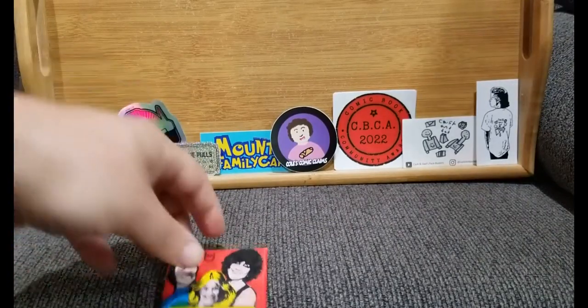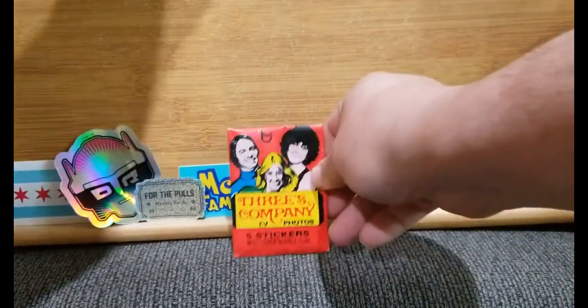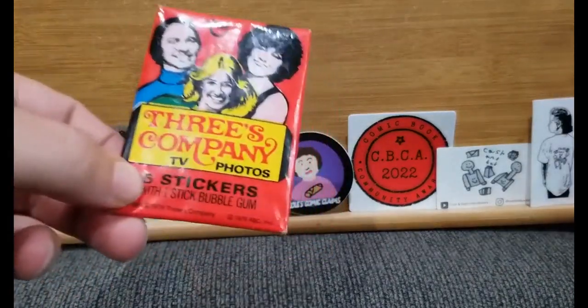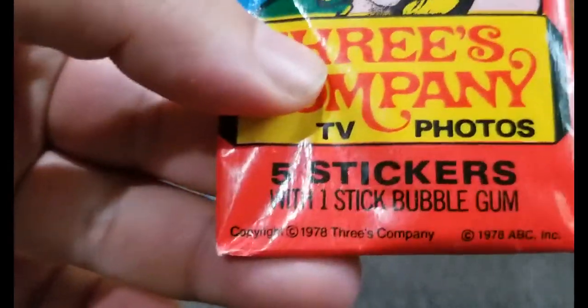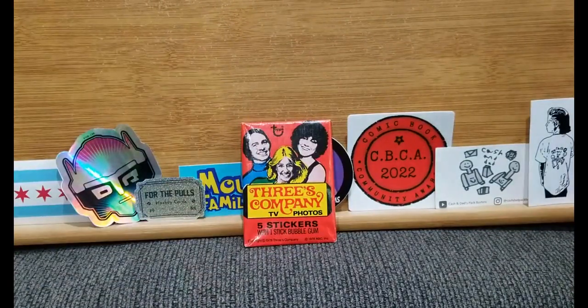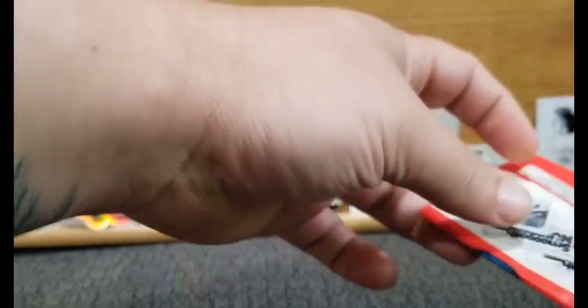You can go on the floor. Here we go everybody — we got our pack of Three's Company. TV photos, five stickers with one bubblegum. It is from 1978. Well, not the oldest, but it harkens back — like the Jaws 2 pack. I have my beverage handy. So 1978 — when did this show come on? Late 70s, so maybe second or third season.